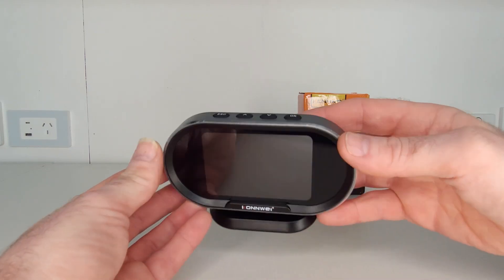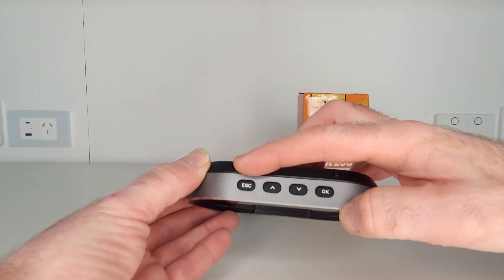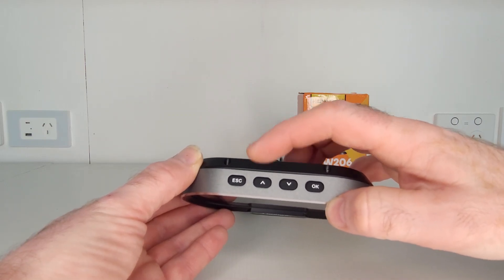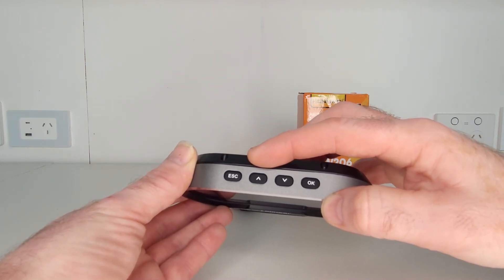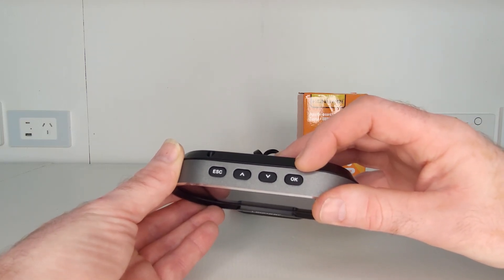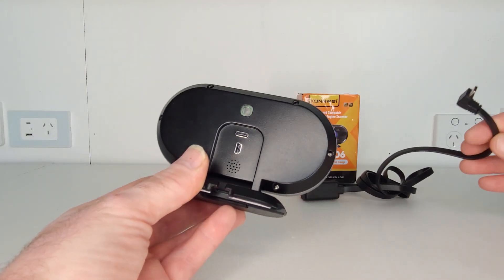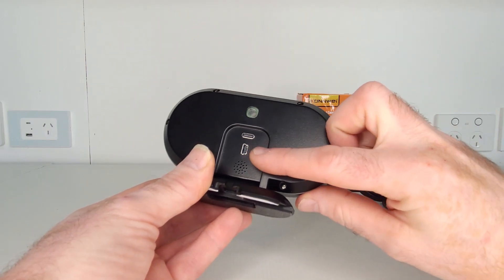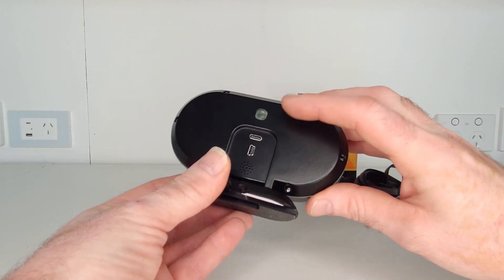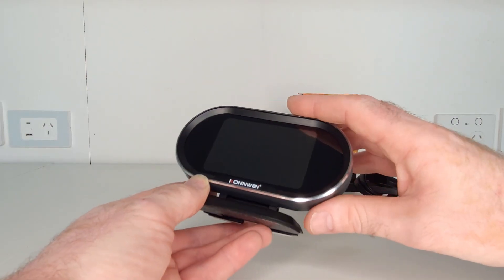On the top we have four buttons: Escape, which is used to go back to a previous menu or screen; two buttons with up and down arrows for option and menu scrolling; and a button marked OK which is the enter or selection confirmation button. On the back we have a USB-C port, which is how the supplied OBD2 cable connects the device to your car, and just under that a mini USB port used for software updates, which are free.